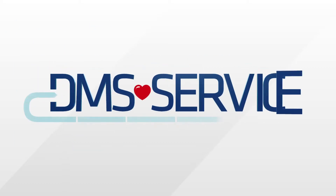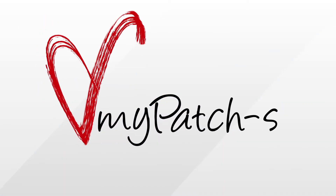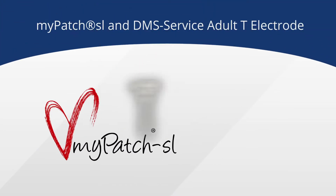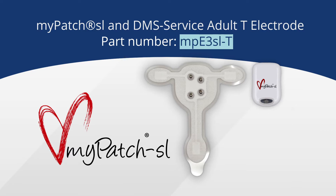DMS Service welcomes you to our How-To video series. In this video, we'll walk you through the simple steps of hooking up the patient to your MyPatch SL using the MyPatch SL Adult T electrode, which to confirm is part number MPE3SLT.